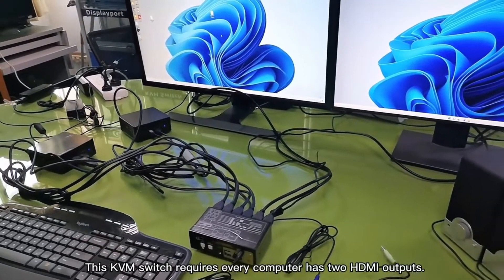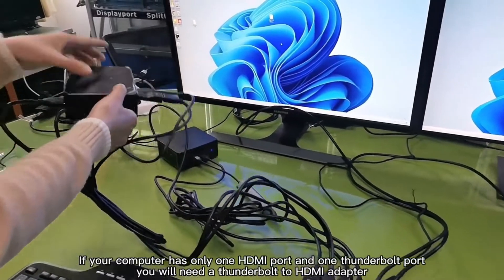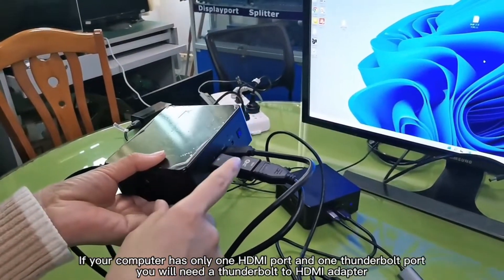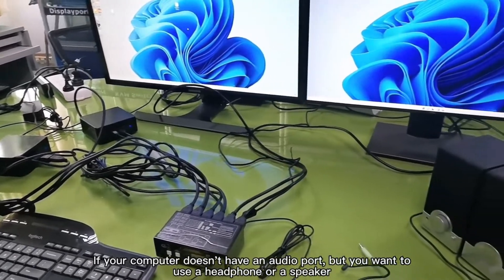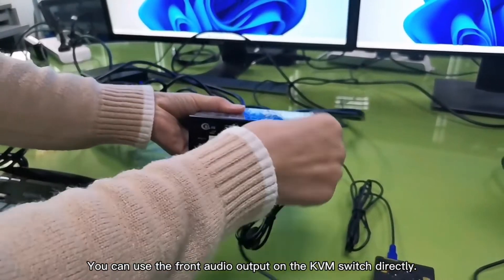This KVM switch requires every computer to have two HDMI outputs. If your computer has only one HDMI port and one audio port, you will need a sound port to HDMI adapter. If your computer doesn't have an audio port but you want to use a headphone or speaker, you can use the front audio output on the KVM switch directly.